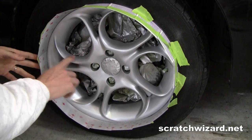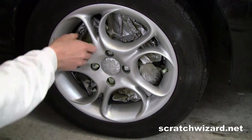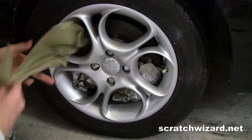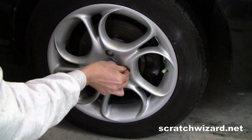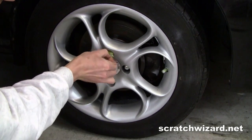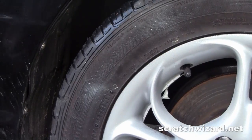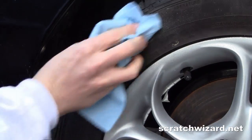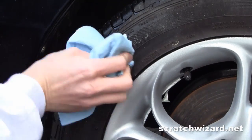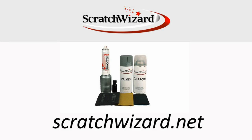It's been 10 minutes so we're dry. If you got a little bit of paint overspray on your tire, just take some paint thinner or nail polish remover and wipe that clean. Make corroded aluminum wheels look new again with a Wheel Wizard repair kit from scratchwizard.net.